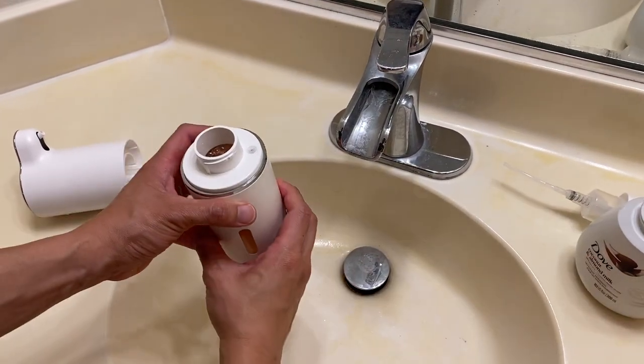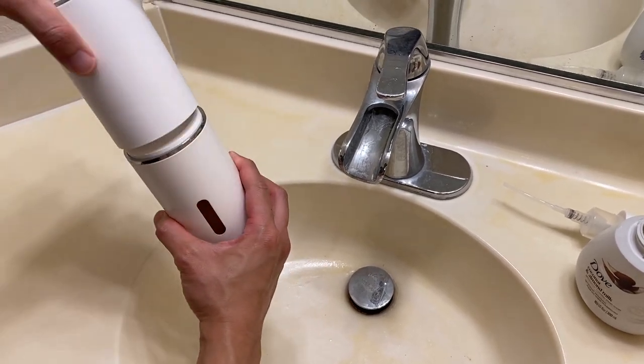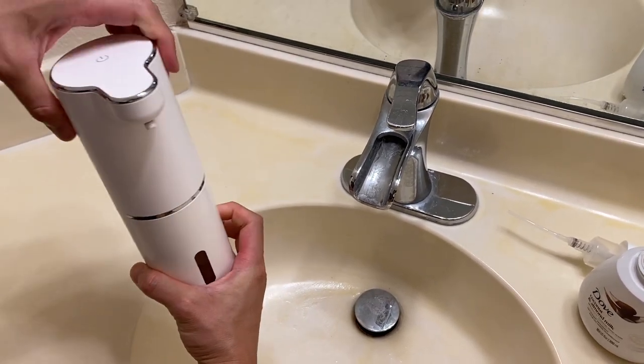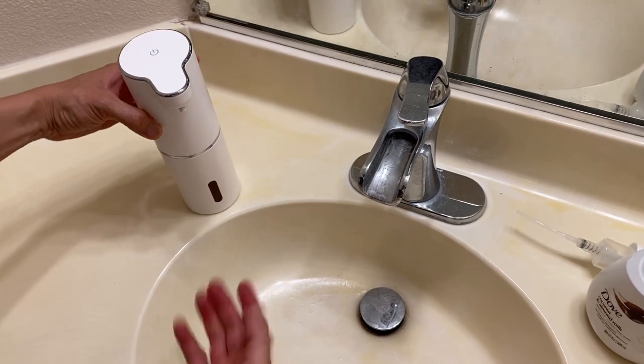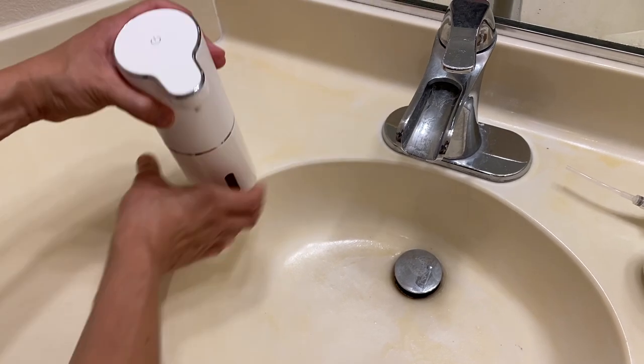Soap is filled and we're going to go ahead and put this on top here — just a simple twist where it air locks in place. Now we're going to try it out. Let's go ahead and turn this on by pushing and holding the power button right here — one, two, three. There we go, it's on.